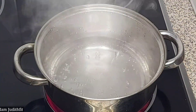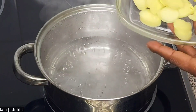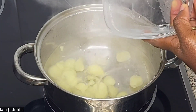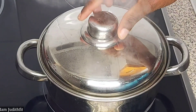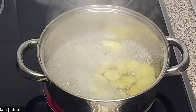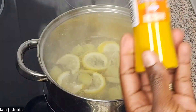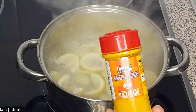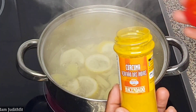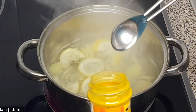Once our water comes to a boil, we're going to add the ginger that we just chopped earlier, cover it, and allow it to sit for five to six minutes. Once that is boiled, I'm going to open it. This is my lemon — I've squeezed out the juice from it, and I've added the skin inside the water. We're using dried turmeric, but if you have the fresh one — for those of us in Nigeria who can get the fresh one — use the fresh one.